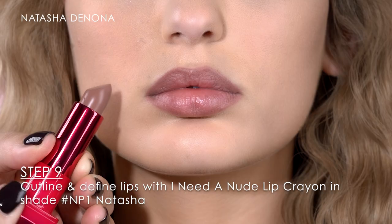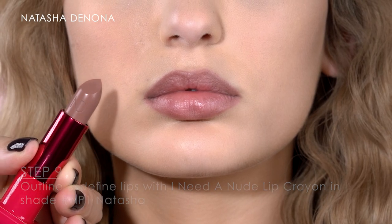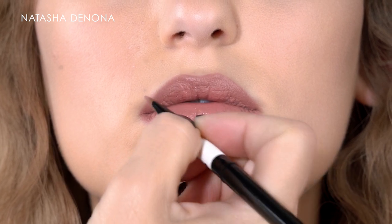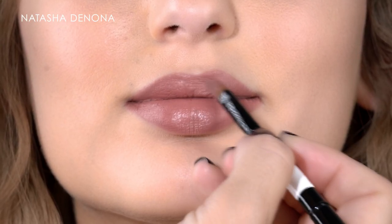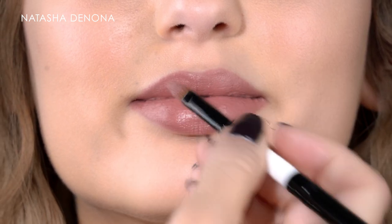I've outlined the lips with the Anidine Nude lip crayon in the shade NP1 Natasha, then coating the lips with the shade Amarosa from the Anidine Nude lipstick range. The Anidine Nude lipstick formula is rich in gotu cola and orchid extracts. They heal, hydrate and soften the lips. It is weightless and hugs the lips like a balm.